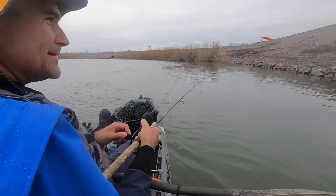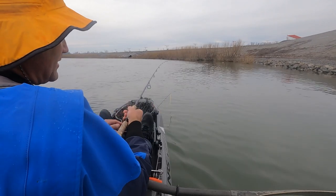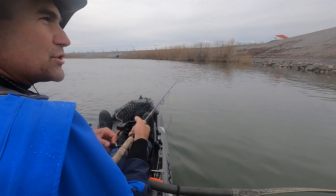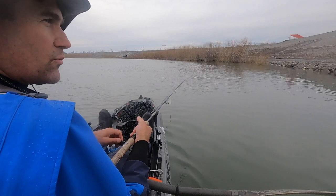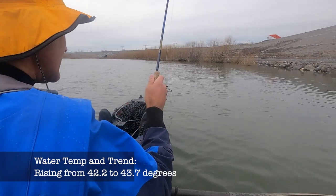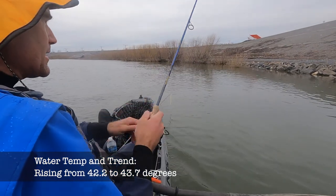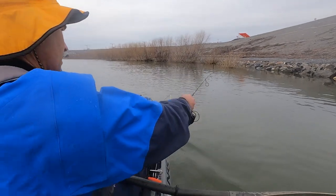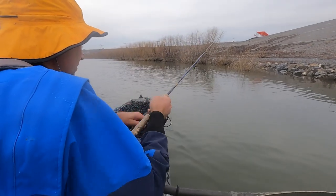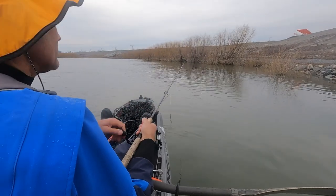I fished a long time before I got that one bite on the crank, and I know what the right play is — it's jerkbait season. Suspending jerkbaits do really well in those transitionary periods, going from fall into winter and winter into spring. The question is, do I keep going with this crankbait or switch to something more productive, or do I really give this crankbait its full workout? I just cast the crankbait again, so there's that.